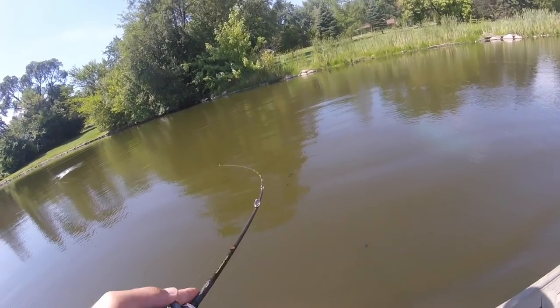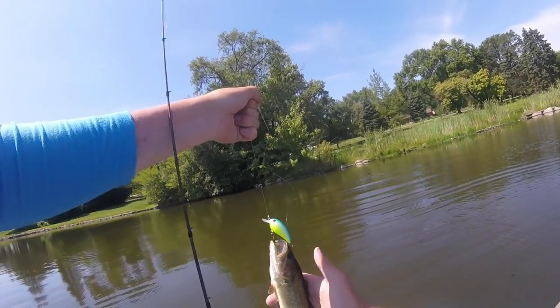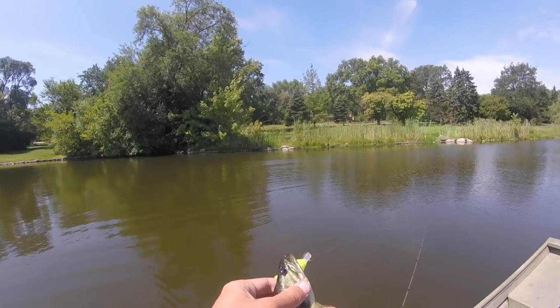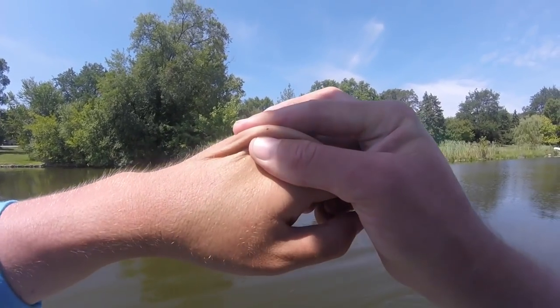Oh, we're on! That's fish number two on the cheap crankbait. So our hookup ratio has been... oh, that's it right there baby. He got me right in the hand — there goes the hook, knew it was gonna happen.